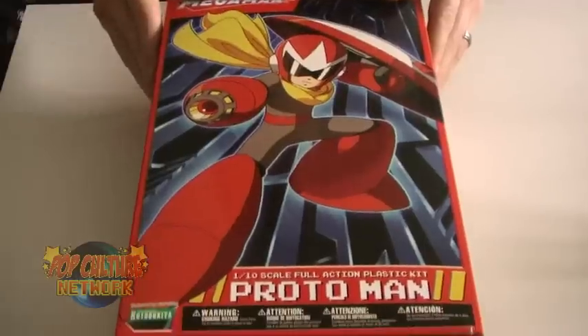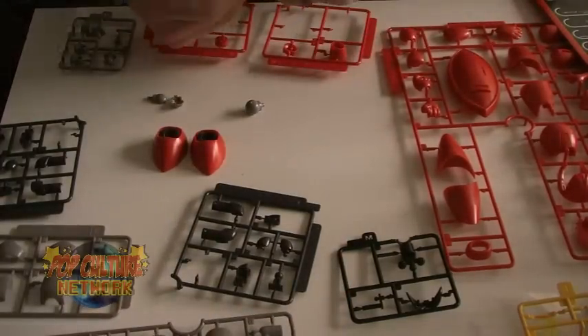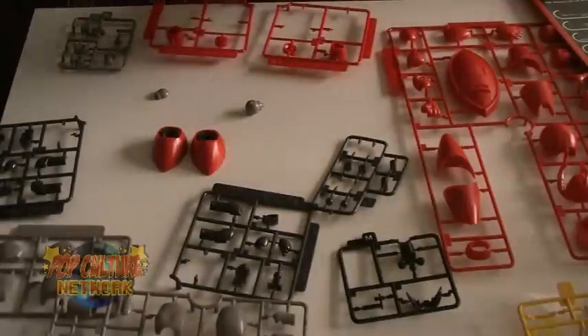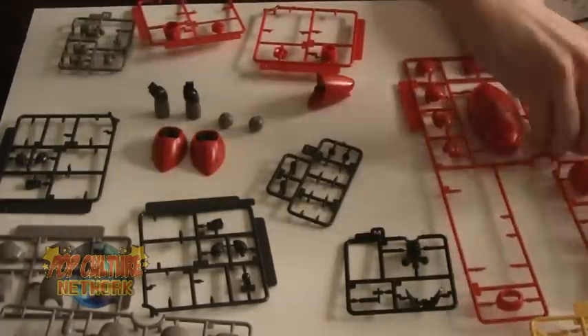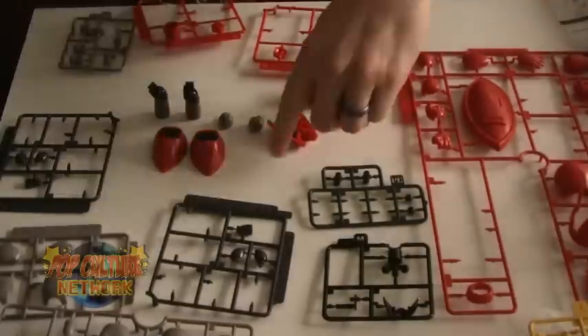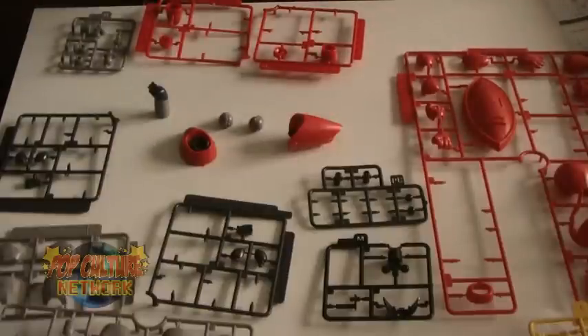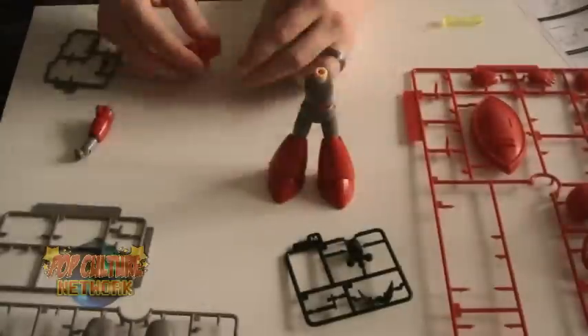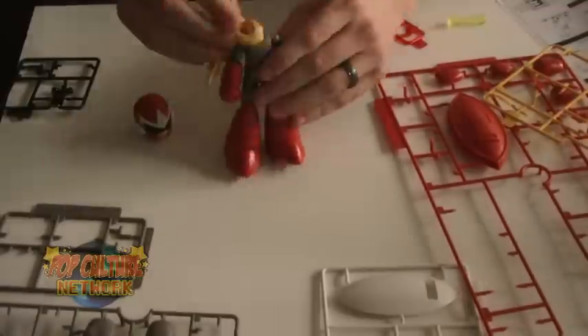Inside that box, you'll find several plastic trees housing the many parts it takes to put together your Proto Man action figure. This is a snap-together model kit, so there's no glue and really no other utensils needed — though it probably wouldn't hurt to have a hobby knife with you to help cut off those plastic parts from the trees. You can pull or twist most of them off, but some are a tad tight, so the knife does come in handy. The model kit is fairly easy to put together and the instructions are easy to follow. There are a lot of small pieces, so definitely be careful not to drop and lose anything. It took me about an hour to put the full figure together.